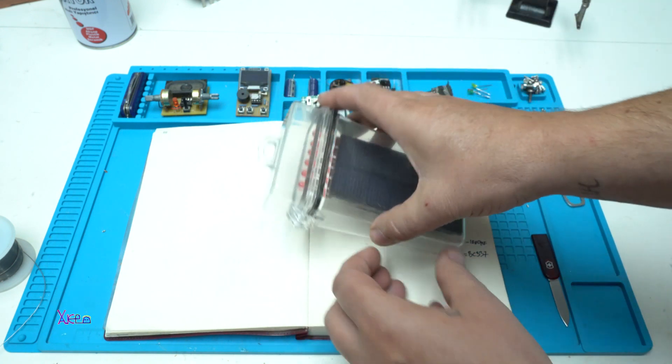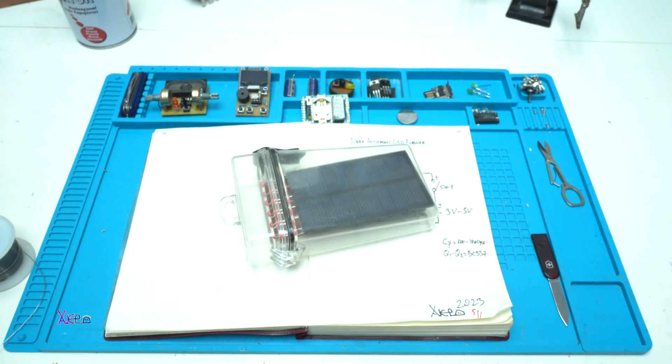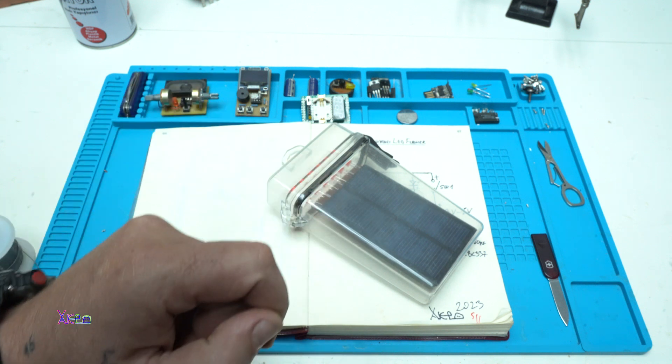Let's try it. I'm going to kill the lights now. Pretty cool, huh? They are not working, but when the electronics detect dark — voilà — LED flasher with night sensor.